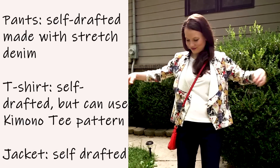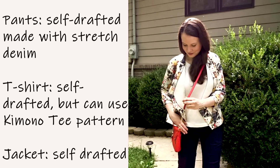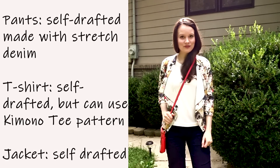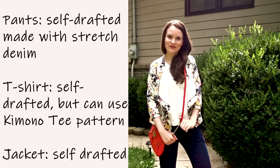This jacket is made out of neoprene using the same triangular lapel pattern as before. This time I'm wearing it with a bright red or orange clutch and the same stretch denim pants.